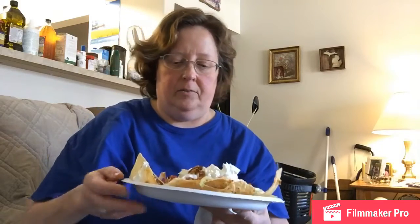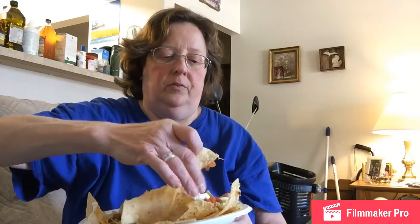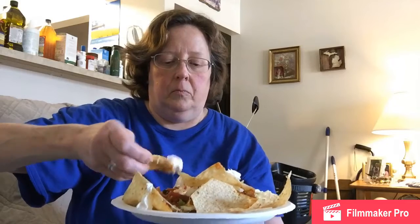Alright everybody, look at that — that's my taco salad right there and I'm going to get ready to eat it. It really looks good. I'm going to get a nacho that has mostly meat and cheese on it, get some of that salsa and some lettuce there. It's really good, it turned out really good! Like I said, I don't put any refried beans or kidney beans on it because it bothers me. This is very good and very tasty. It only took 10 minutes in the oven for the cheese to melt. Anyway, I'll be back with some more videos pretty soon — I hope you all have a great week. God bless you guys, take care!